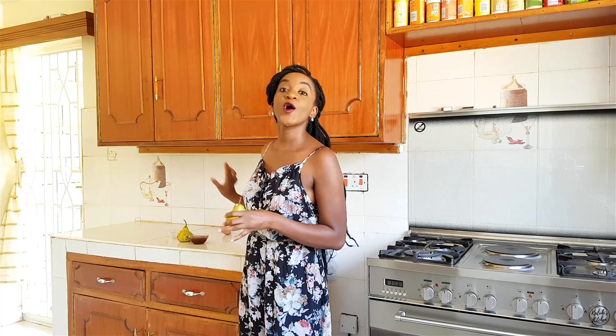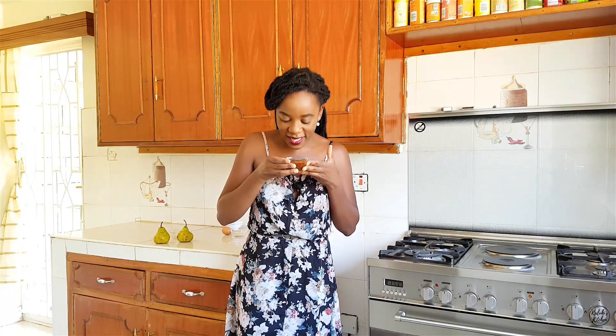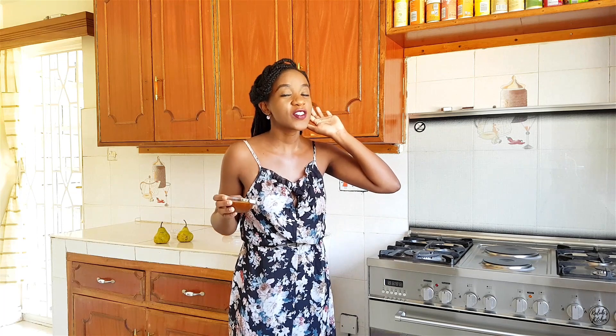The ingredients for my iliki pancakes are already laid out. Now we're going to go into my pear caramel sauce, which I had already made just a few minutes before starting filming. It's super easy to make and it smells absolutely fantastic. I'm going to show you how I made mine, so buckle up because you too are going to make this at home.